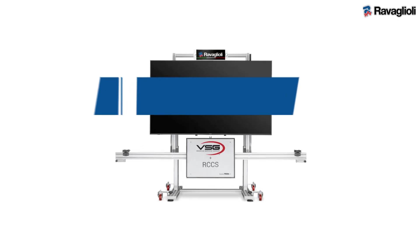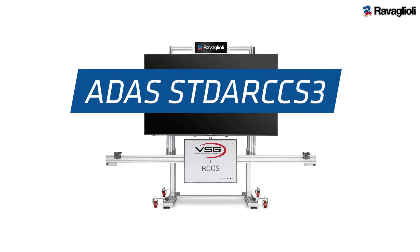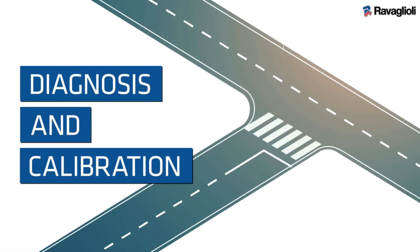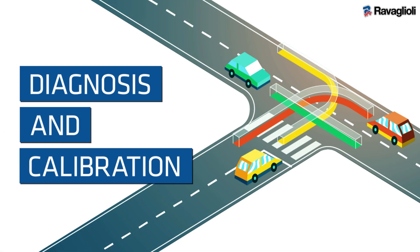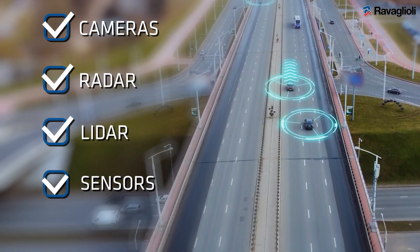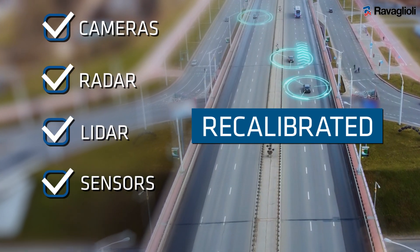The new ADAS ST-DAR CCS3 is the best solution for the diagnosis and calibration of driver assistance systems. Cameras, radar, lidar, and sensors need to be recalibrated to ensure maximum safety.